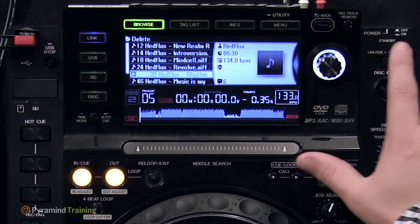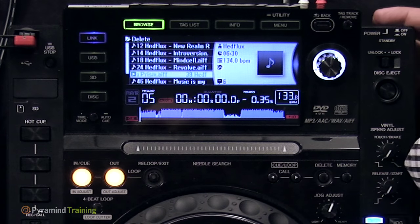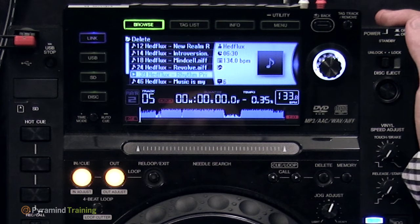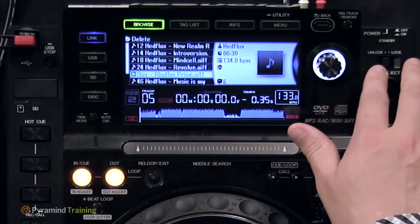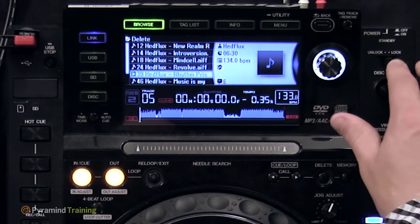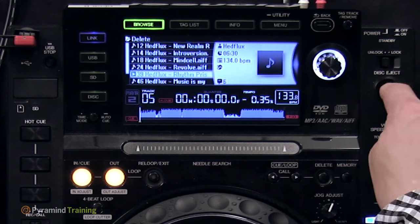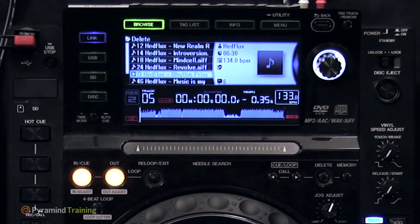In the top-right utility area: at the back is the power button, which is self-explanatory. Below that is a lock/unlock feature that prevents disks from being ejected when enabled. Below that is the disk-eject button — no disk is currently inserted, but that would eject it if there were. There are also vinyl speed adjust controls; by default these are all the way to the left at zero, meaning the track starts and stops playing instantly.